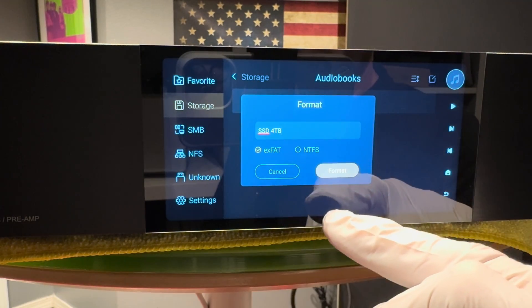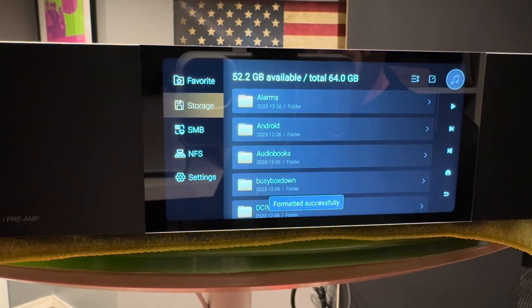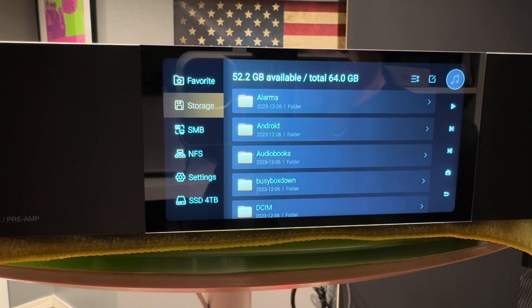We want to leave it on XFAT. Format. Shouldn't take very long at all. Done. Now you can see here our SSD 4TB memory card is formatted and active.